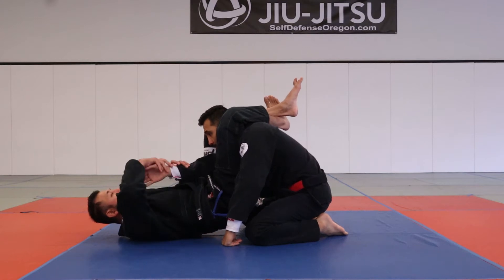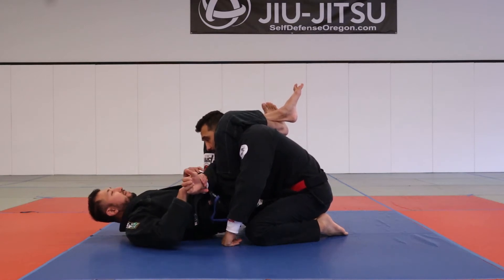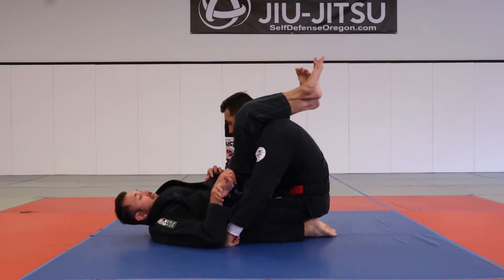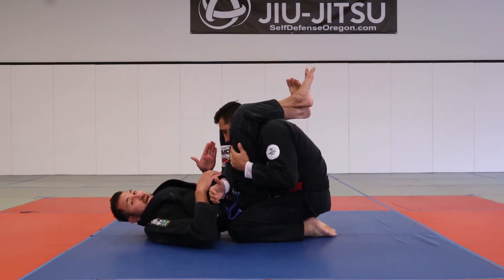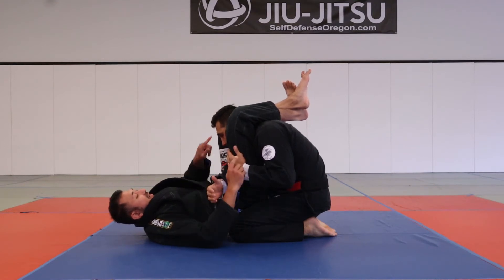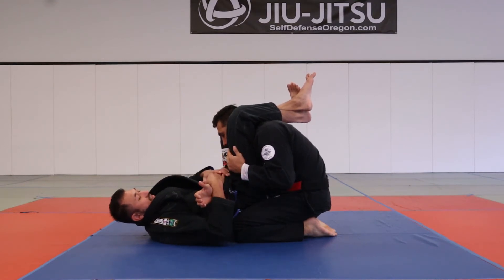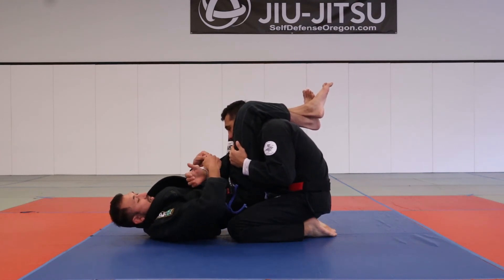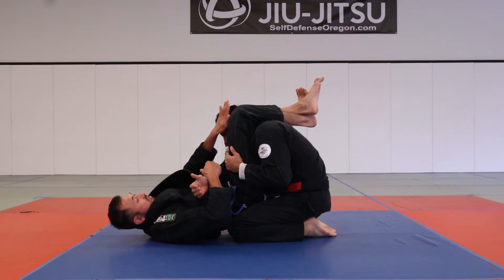Let's say I have this triangle locked up over here and maybe I'm just having a difficult time — he may even be posturing a little bit. I'm just having a difficult time. The nice thing is I have my leg here, I've got this arm isolated, and I'm holding. I'm going to take this hand and grab this sleeve.